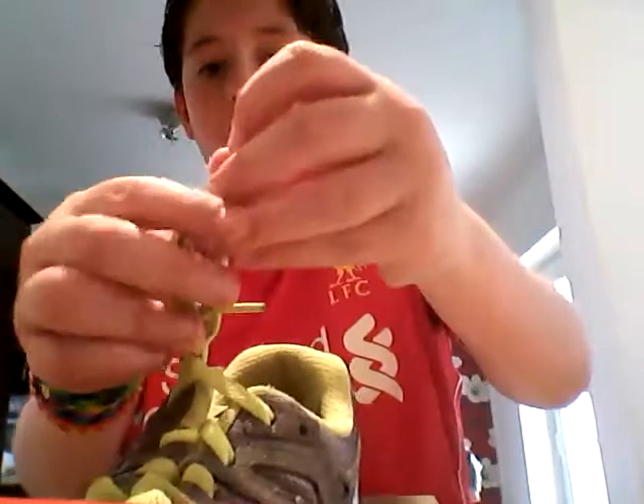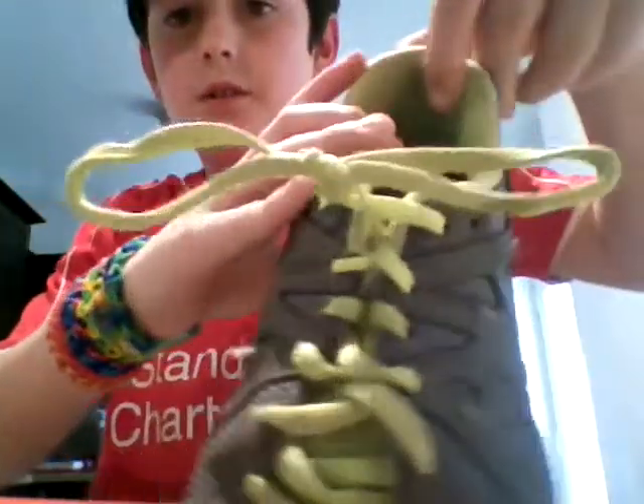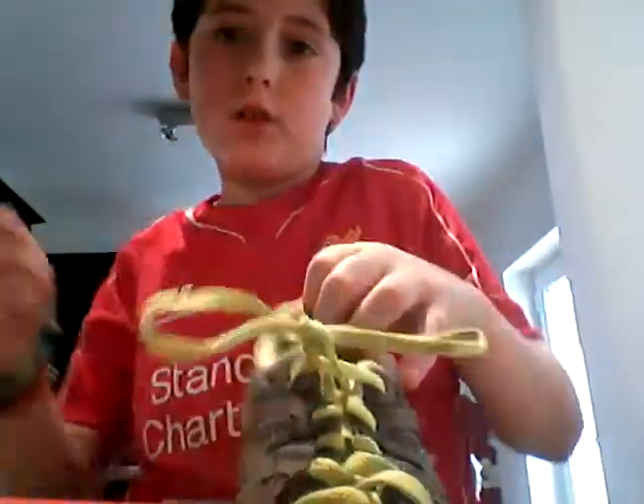Pull it under and through, and that is how you tie a shoe lace. Thanks for watching, goodbye!